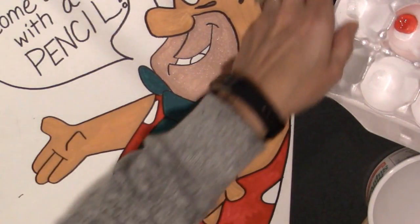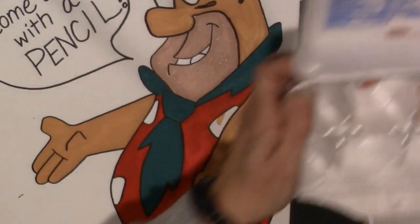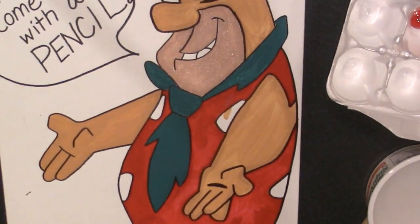Now that I have my red in my paint palette, I'm going to do my second coat over the red to make it look nice and flat. I always want to paint gently back and forth.